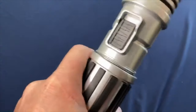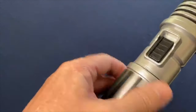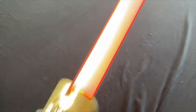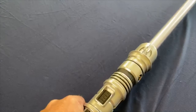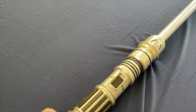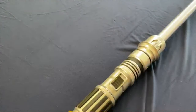Finish screwing this back together. It's not needed for this demonstration. Turn it back on. And there she is. So what are you planning on taking a trip to Walt Disney World to go get your own custom-built lightsaber? Comment in the link below. Let me know what you think.